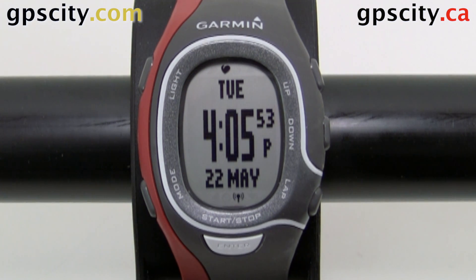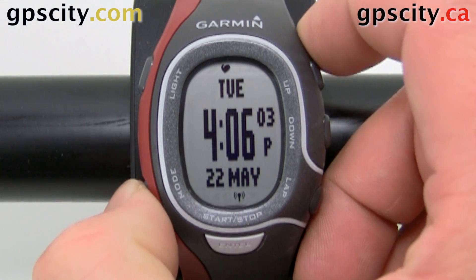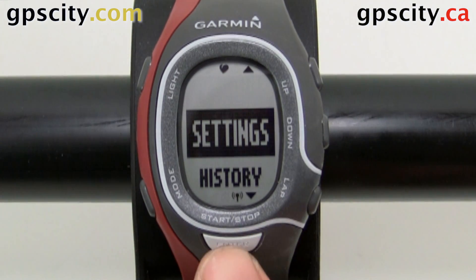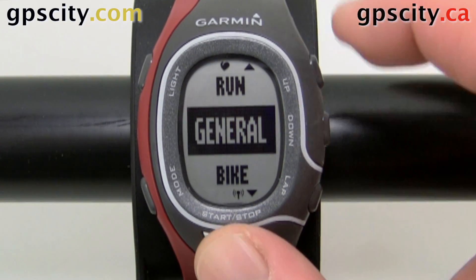Now that we have a brand new Forerunner 60, you're going to want to set up a heart rate monitor when you're using it in general mode. To do that, it's very straightforward. Use the mode button to go to the main menu, use the up/down keys to select Settings and then Enter to select it. Go into Sport and then into General.